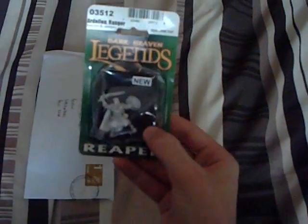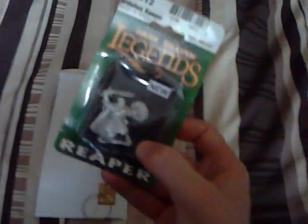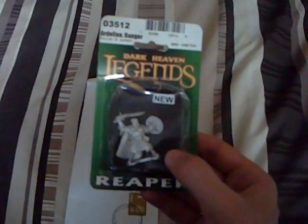Hey guys, I've got an envelope through the post this morning. I've been waiting on this for a day or two now, and yeah, it's here. The Reaper Legends Mini from Dunk 1978 Banker. Thank you very much, it's a brilliant miniature, and I look forward to getting some paint on it.